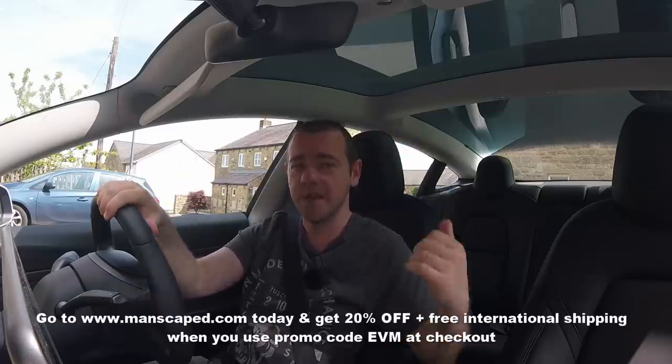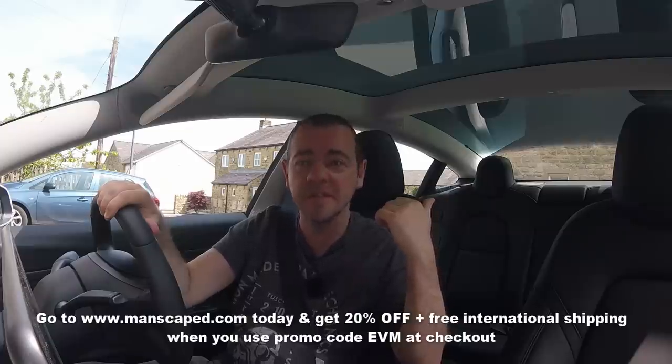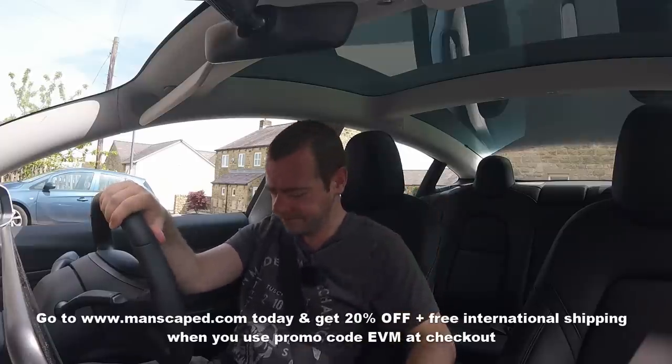So there we go. Thank you for watching, guys. Members, subscriptions, all the usual advert caveats at the end of a YouTube video. If you want to support the channel, I won't go through it all because I've just given you a really, really fun advert at the beginning of this one. They've paid me to shave things - again, careful what you wish for. Thanks for watching, guys, and I'll see you soon.